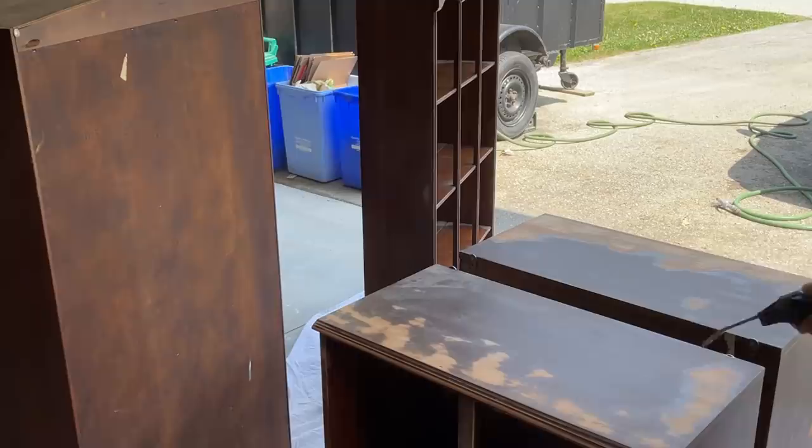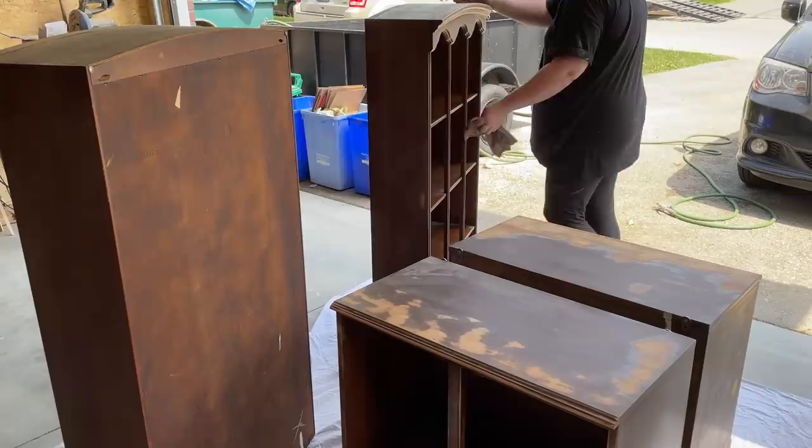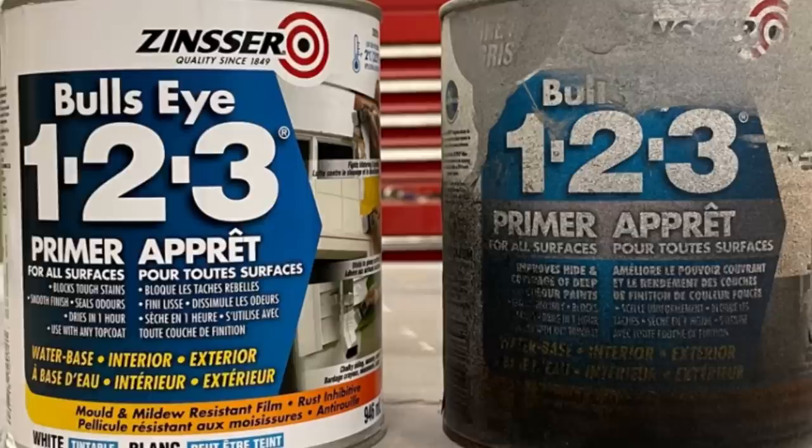Once I was done with all of my sanding, I went over everything with some compressed air just to blow away the majority of the sanding dust, and then I went over one more time with a damp rag to pick up any dust left behind.